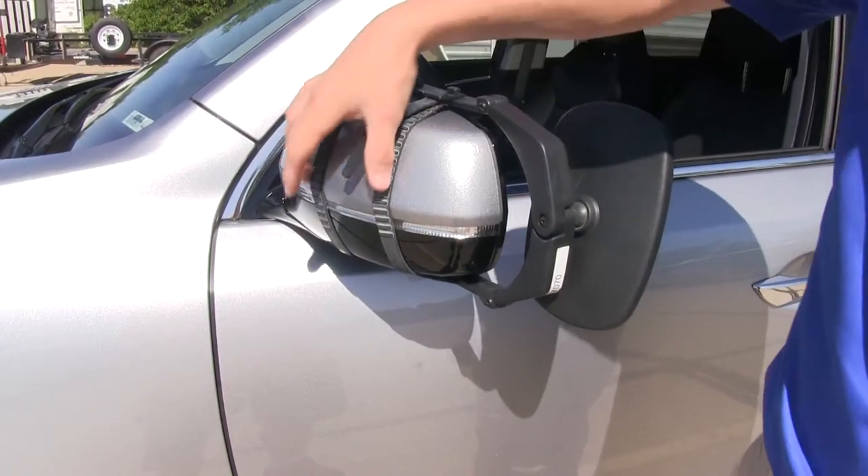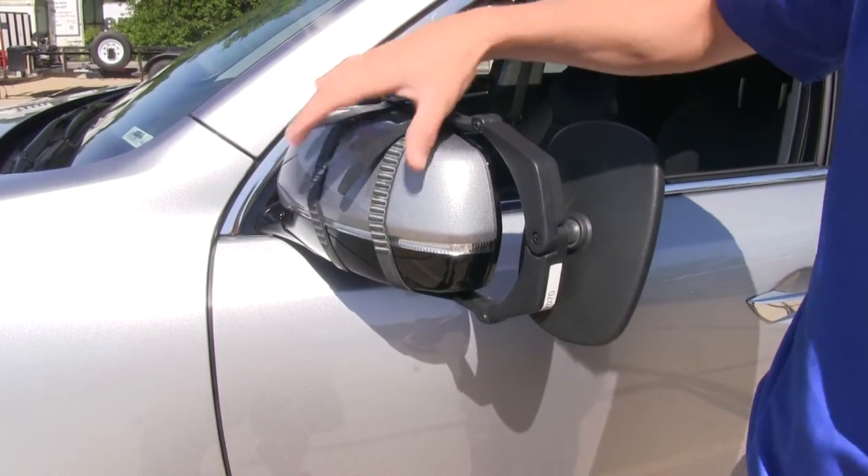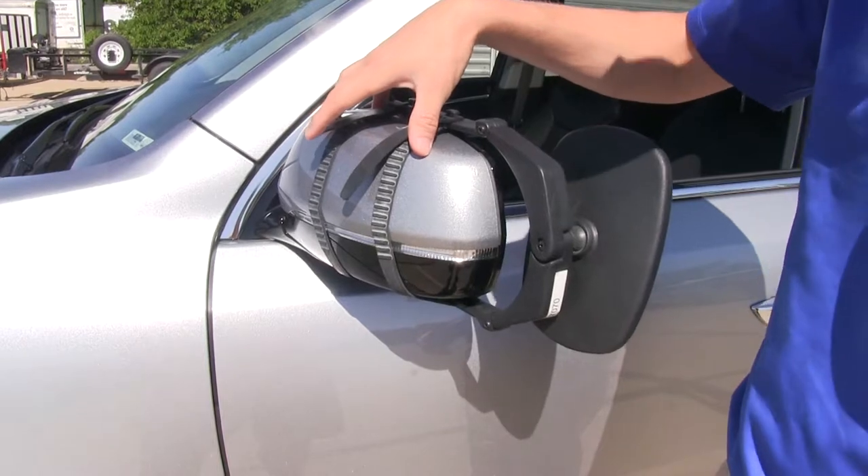On the back side, it uses two adjustable rubber straps to hold it in place. The nice thing about them being rubber is you don't have to worry about them harming or scratching the finish of the back side of our mirror.